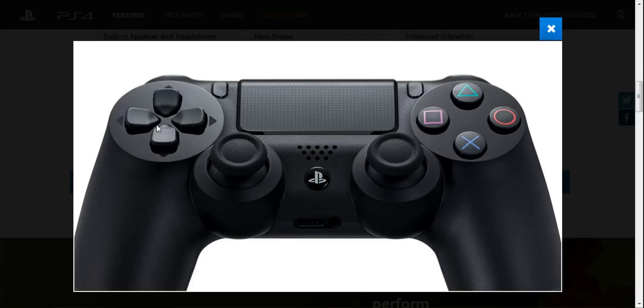Hello everyone and welcome back to 2x2gaming. Today I'm giving you my detailed report on what controller I think will be better between the PlayStation 4 and the Xbox One. These are the controller differences and I'm just going to see what it looks like by pictures and what I think is going to be the better controller. Don't forget this is not my final verdict — I want to see and feel the controller first, but these are just based on images.